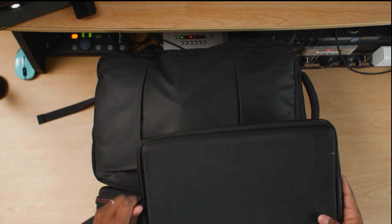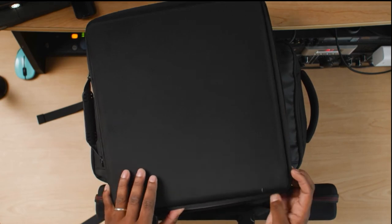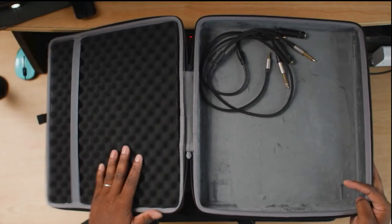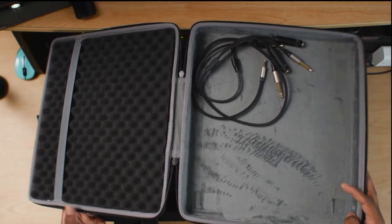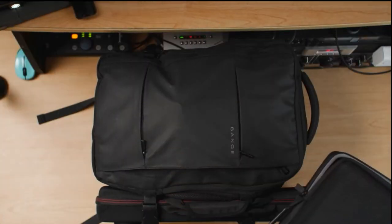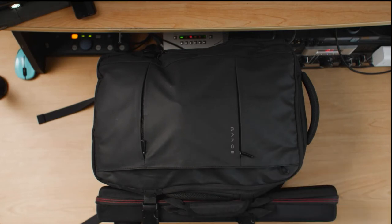This is a traveling case designed specifically for the Machine Plus. Inside it has really nice padding so the buttons and everything are not touching. It also has a suede fabric lining, and I keep all my cables inside this case as well. I'll post a link in the description to this too.